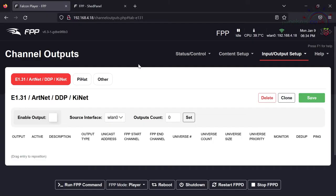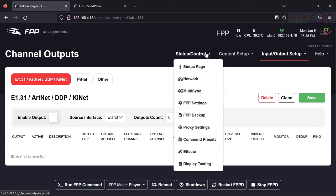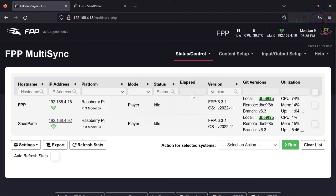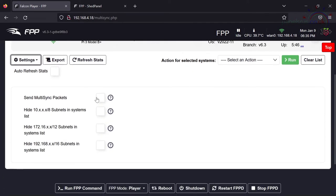I've turned off the output and scrolling down to the bottom we see the FPP mode is set to Player. For version 6 onwards it will appear as Player, but we have to tell it to act as a master at the same time. Let's first make sure both Pis can see each other — we've got a Pi 3B+ here as the master and another Pi 3B+ in the back of the panel. Going to Status Control → Multi-Sync, the two can see each other. I'm going to change the settings at the bottom of the multi-sync page and tell it to send multi-sync packets.